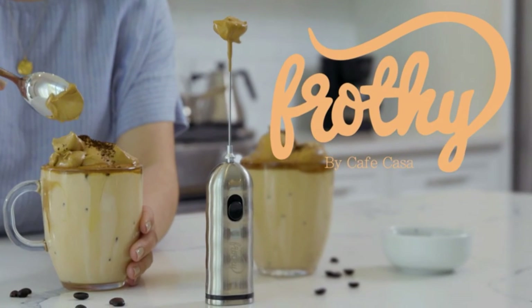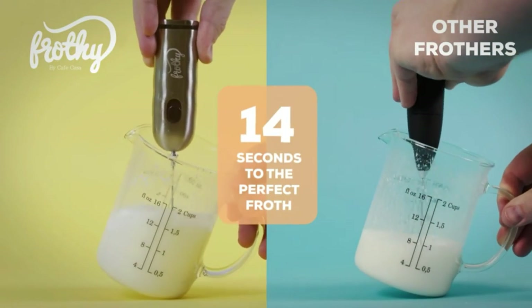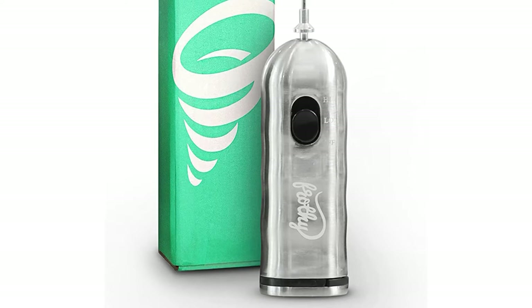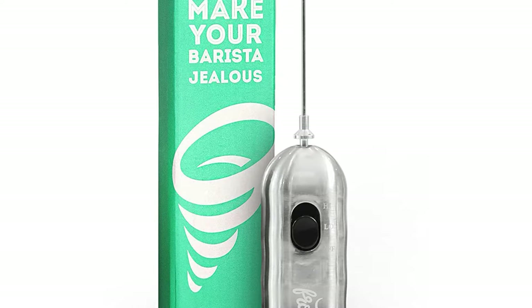Milk frothers are kitchen tools built with a coiled whisk that rigorously spins or pushes steam into milk to create bubbles and foam, making them creamier and thicker. You can use it with almost any type of milk, whether almond, soy, or oat, but they work best on those with higher fat content.